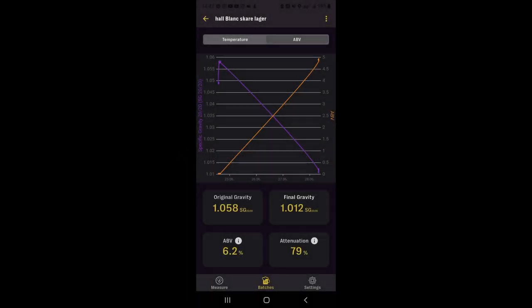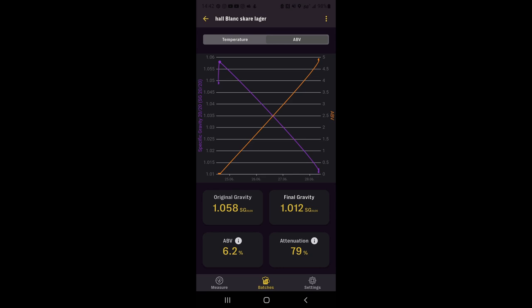The fermentation went very quickly, unsurprisingly — about four days from start to finish, with a final gravity around 1.010–1.012 and 79% apparent attenuation, which is pretty much what we expected. The beer was pretty much ready to drink by the time we kegged it, but I let it condition for another week or two in the keg. That made this beer so much better than it was straight off the fermenter — I highly recommend letting it condition.